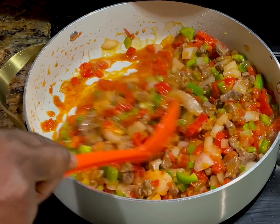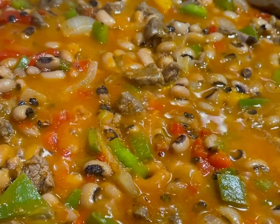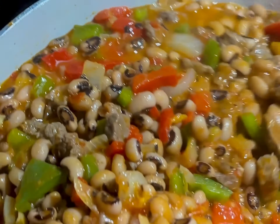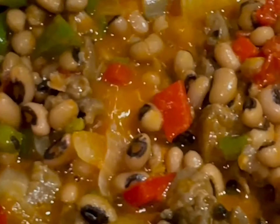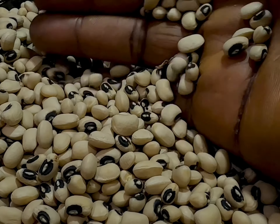Hi guys, this is Hope and you're welcome back to my kitchen. It's my joy to share my amazing beef vegetable rich beans stew with you. This is easy to make and very delicious. If you haven't yet subscribed, go ahead and hit the subscribe button. Thank you, stick around, let's get this cooking.